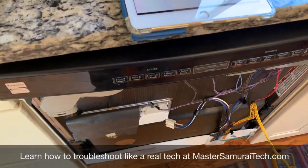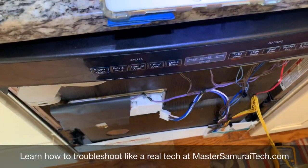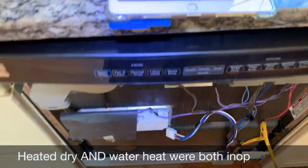We're troubleshooting a Whirlpool-built, Kenmore-branded dishwasher today. The complaint is that there's no heat — the heated dry cycle has stopped working on this dishwasher.